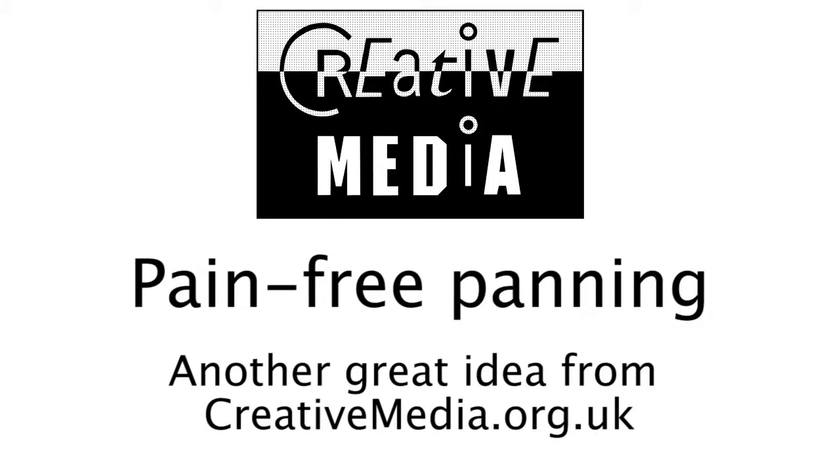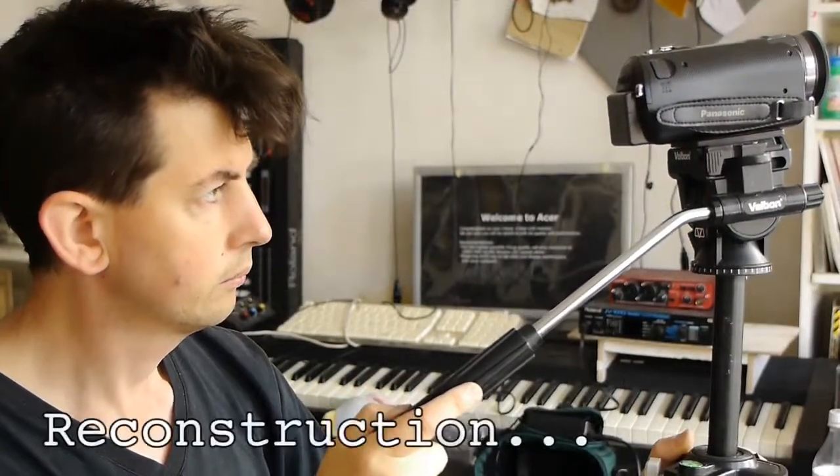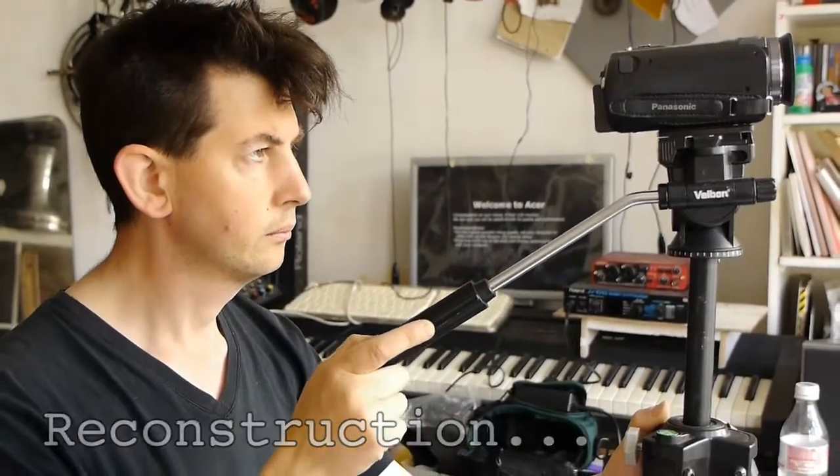Hello, I'm Paddy from creativemedia.org.uk with another creative idea for your multimedia activities. I film a lot of talks. I often have to do the sitting down so I don't block the view of the audience, and I have to do a lot of panning to follow the speaker as they prance around the stage. This leads to pain.